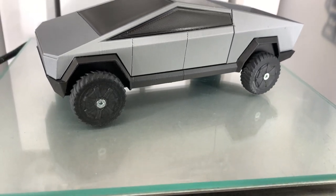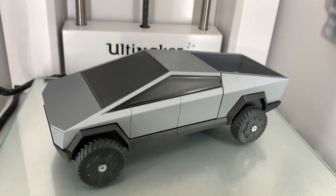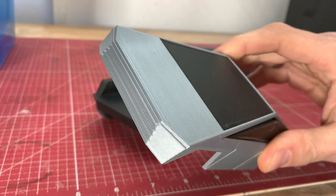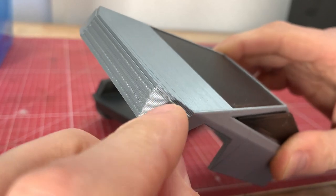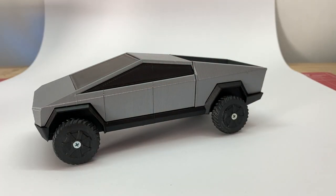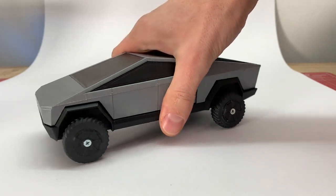Moin! I finally found the time to print a model of a Tesla Cybertruck. The silver PLA looks quite nice and was also printed decently, so you can't really complain — but somehow it's not quite as cool yet. My expectation was something like this.